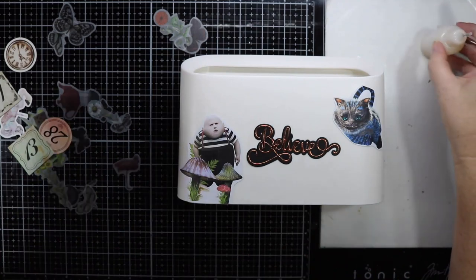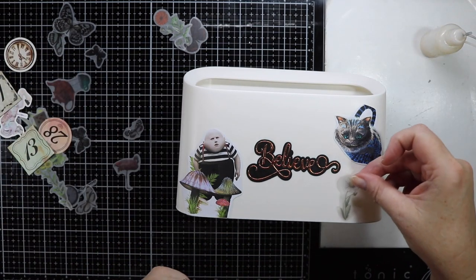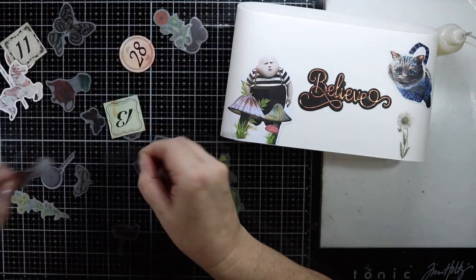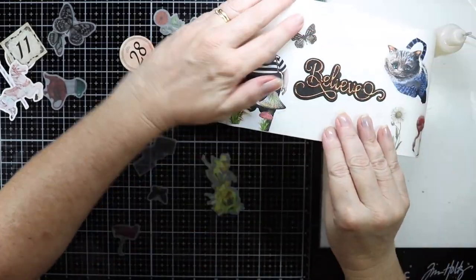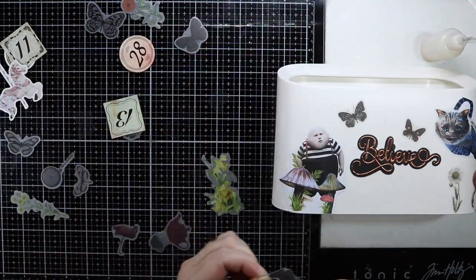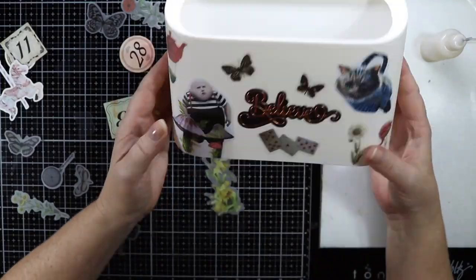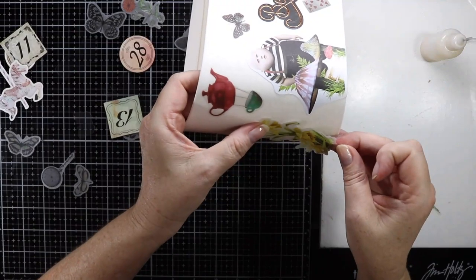Now the rest of the stickers are vellum stickers, so I'm just going to pop them around. I have sped this part up a little bit because pulling the backing off vellum stickers is like watching paint dry — sometimes it is so hard to pull off. I'm really pleased with the stickers I've got for this bin and I'm just having so much fun decorating this little trash can.